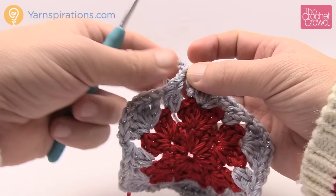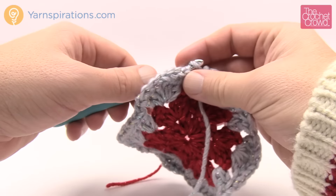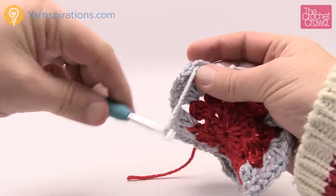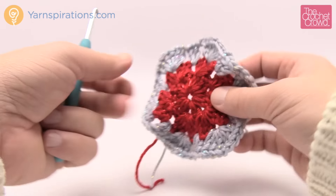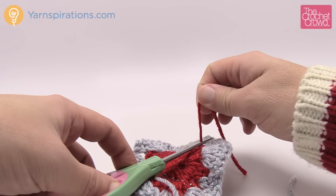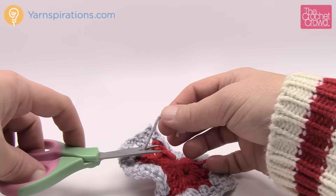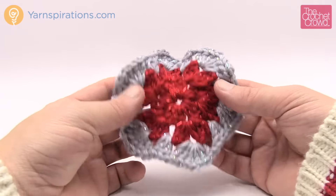You need to make 17 of these to proceed. I'd recommend getting all 17 done before doing the attaching. Trim out your yarn strands now and get those out of the way since you'll have to get rid of them anyway — then you'll have a nice clean pile of granny hexagons. Get 17 done and I'll show you how to proceed.